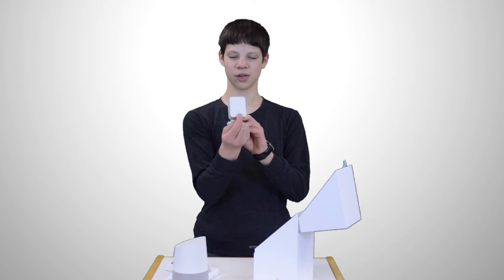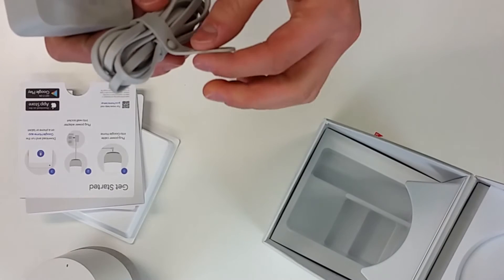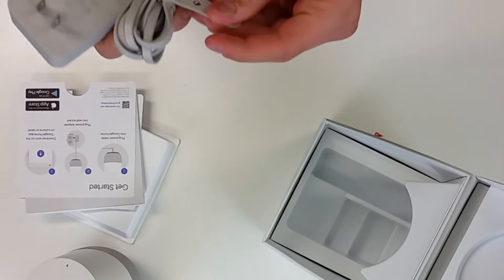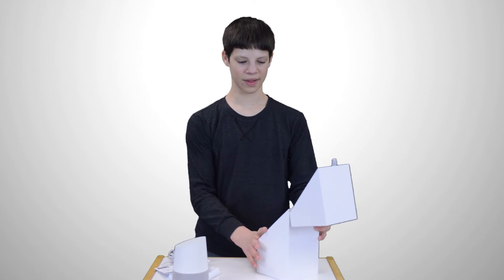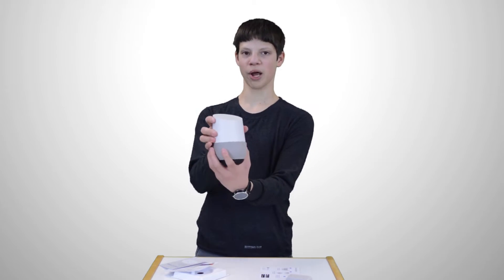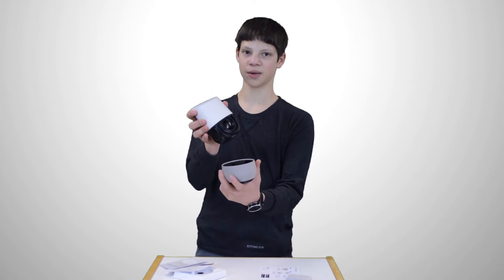The charging adapter is here — very nice. It's got a flat cable, so no tangling hopefully, and a nice rubber strap to keep it from opening. Now onto the unit itself. To open up the bottom, we can just pull that off — it's magnetic, which is really nice.